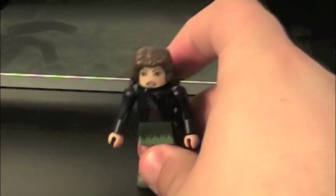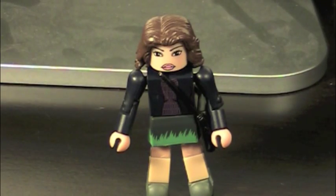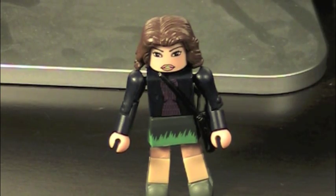Next up, we have Maya Hansen. She's one of the supporting characters of Iron Man 3. Her role is that she and Tony have some fun at the beginning of the movie, back in the 90s. Then she invents Extremis, which turns people into superheroes. Then she gets killed by the bad guy because she was working for him — so she's dead.